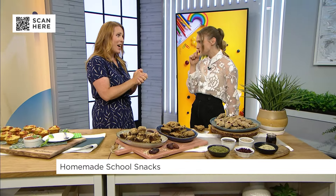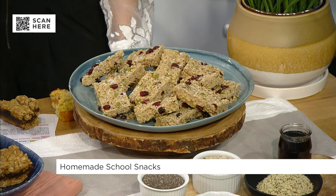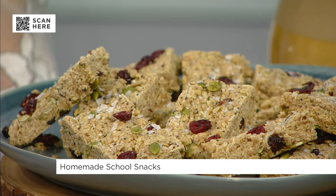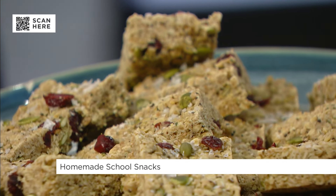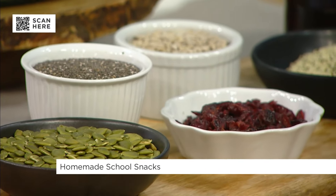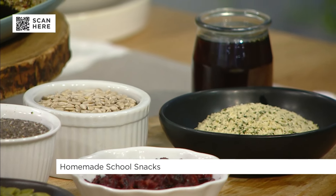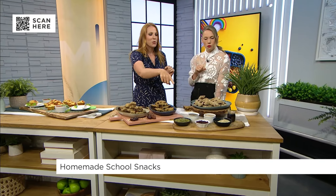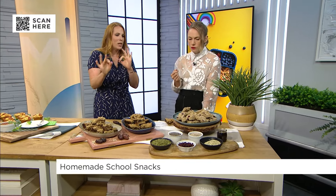Our last option — we've got a nut-free seed bar, and these look really, really yummy. So again, nut-free is really important. These ones have all of these delicious elements: pepitas, which are a hulled pumpkin seed — they actually have lots of protein, fibre, and iron. Chia seeds, which again have protein and calcium. Sunflower seeds. Hemp hearts — three tablespoons of hemp hearts have 10 grams of protein. And for sweetness, we have some dried cranberries and a little maple syrup, and we top it with some flaky salt, so you have that sweet and salty component.